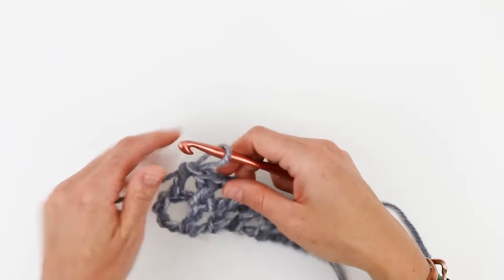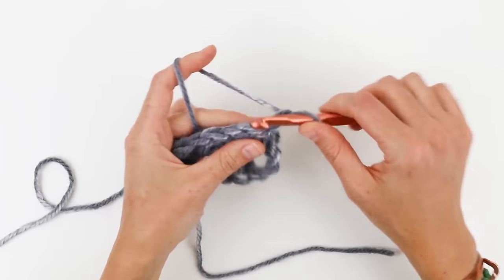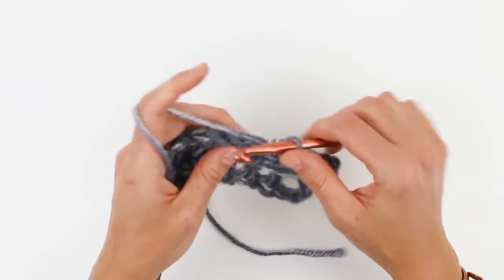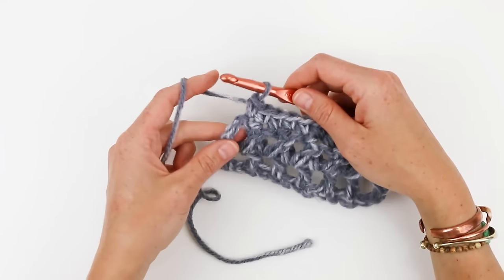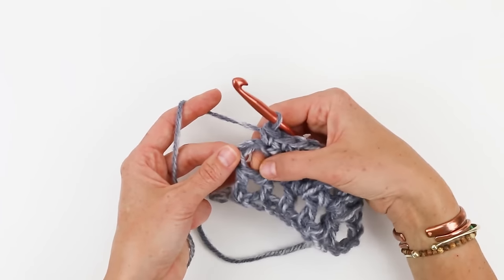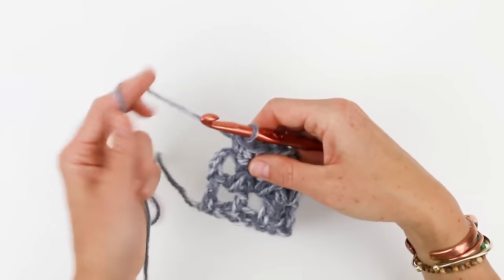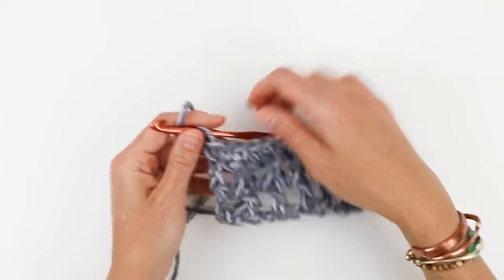Now we're going to work row three, which is quite simple. We're just going to chain one and then single crochet in each stitch across the top of these X's. At the end of the single crochet row we're going to work one single crochet into that last space before the X. That completes the end of row three.